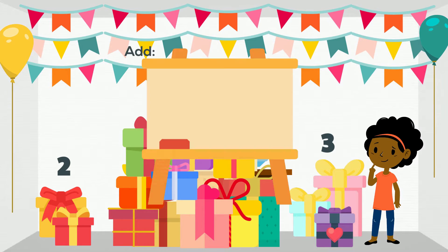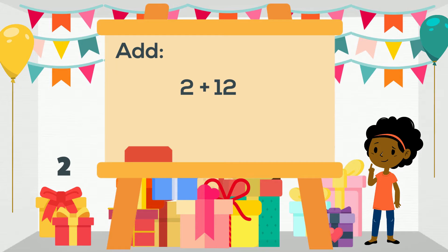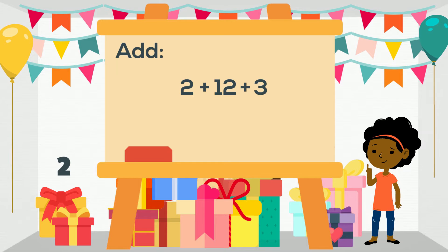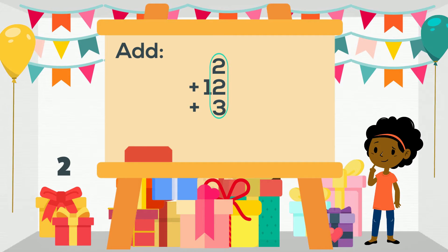To answer this we will be adding two gifts plus 12 gifts plus three gifts. First let's position the numbers in a column. Starting with the ones we have two plus two which equals four. And then we add four plus three which equals seven.